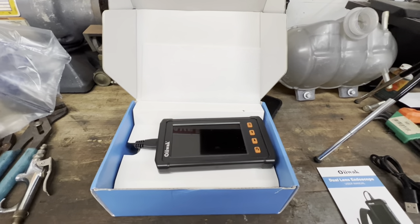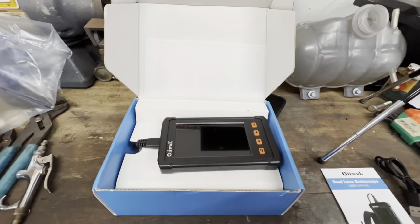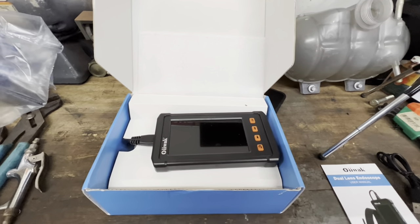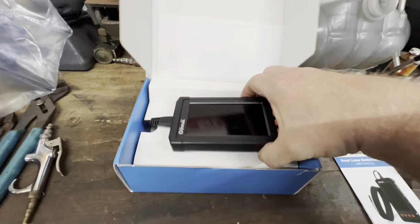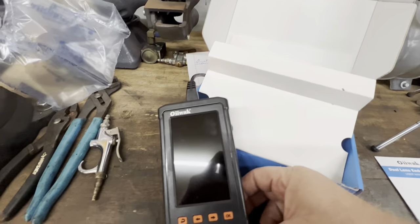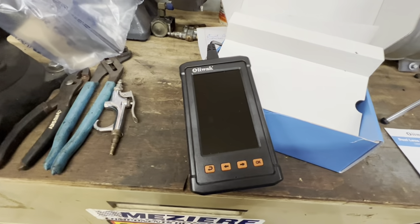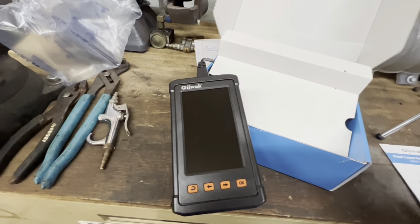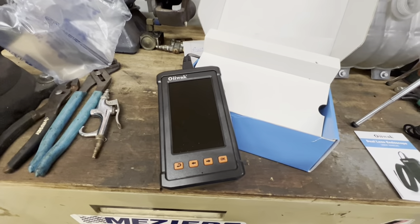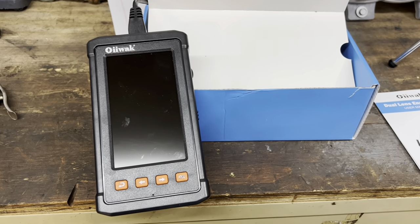Yeah, it takes videos and pictures. Hey, maybe I can use this on my YouTube channel and just make videos with this! Let's pull this out and take a look — it's got different buttons: an OK button and others.